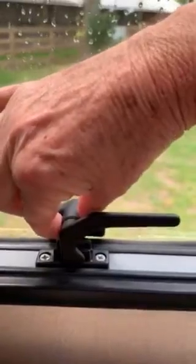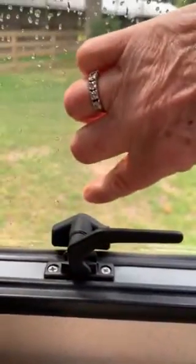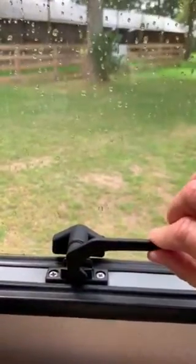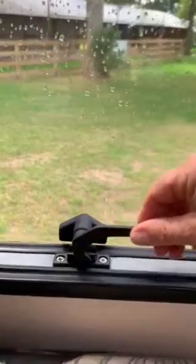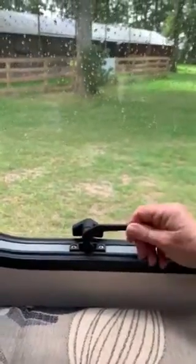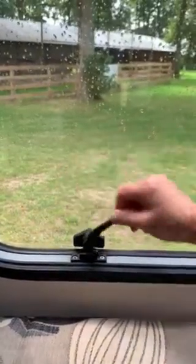That will mean this part of the catch is fitted higher onto the window, in which case you may need to fit a polyplastic high. But for this video, this is just a standard polyplastic.